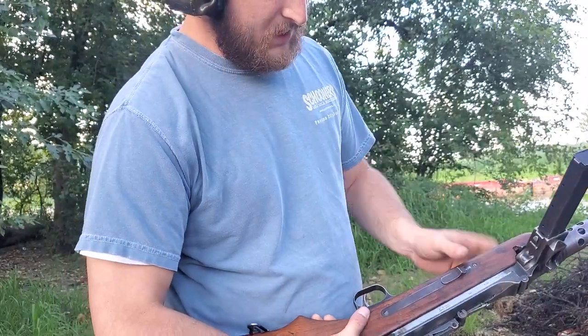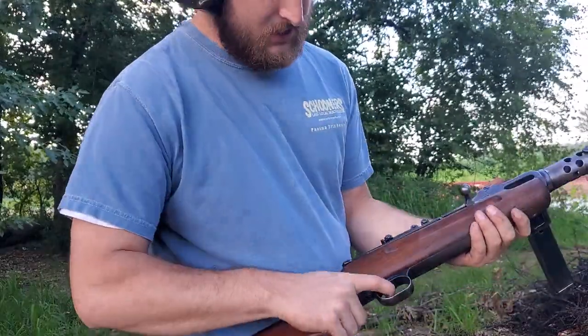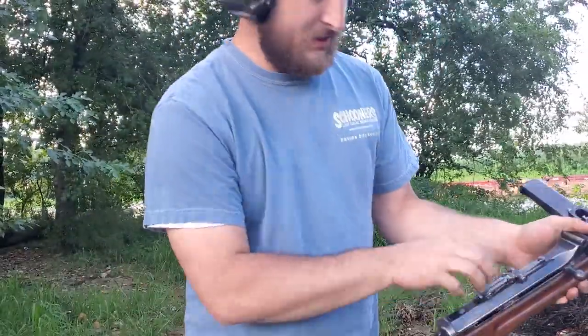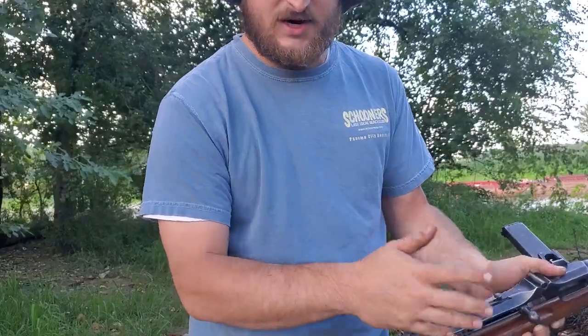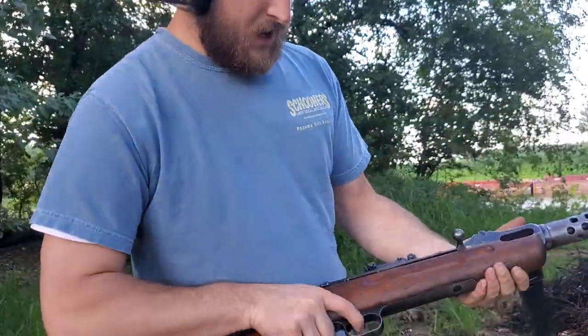This is actually where the semi would be. This is auto. I have now converted the auto switch to a safety, because the original safety is on top and that just doesn't apply anymore with the system I've got.